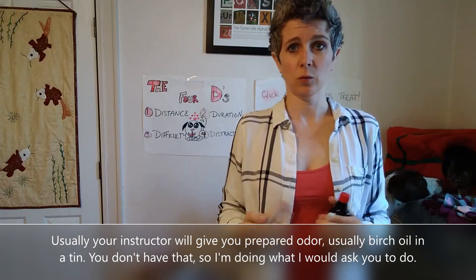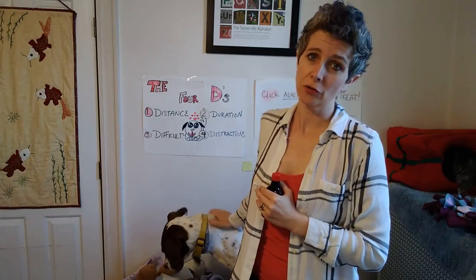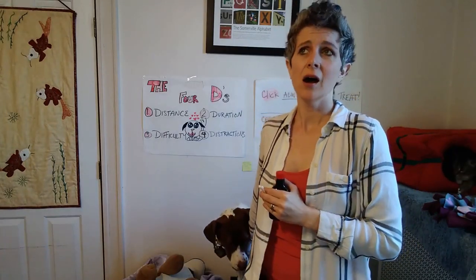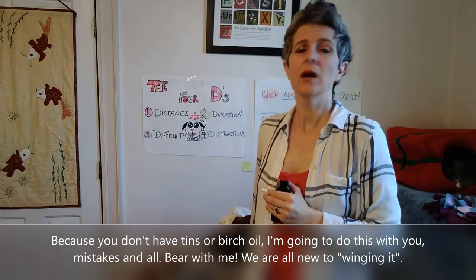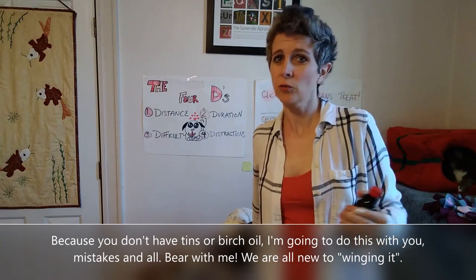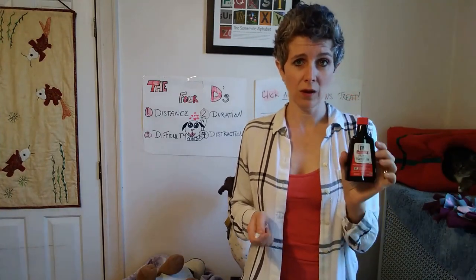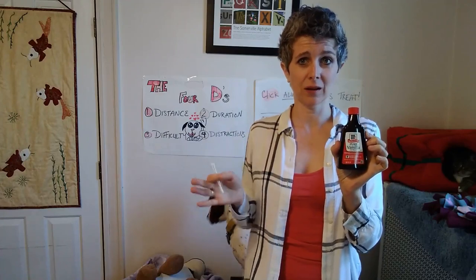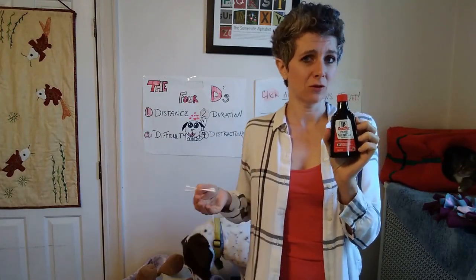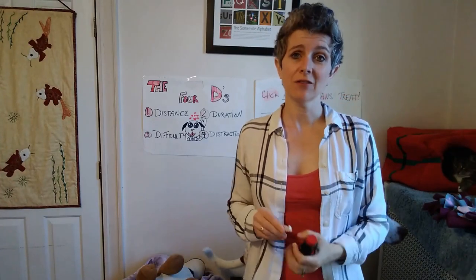In our classes we usually use birch oil, anise, or clove — those are the three we tend to use. We usually start with birch, but I don't think there's any reason you shouldn't try something else first. Most of you won't have birch oil kicking around since it's not something you usually cook with, so we're going to use something you all have in your cabinets.